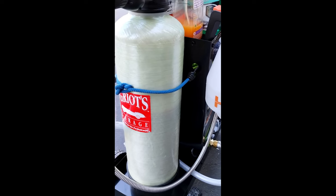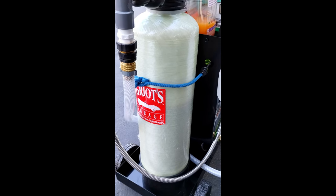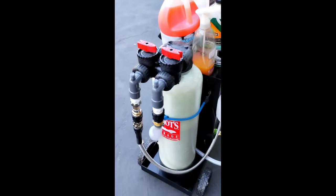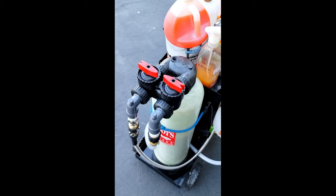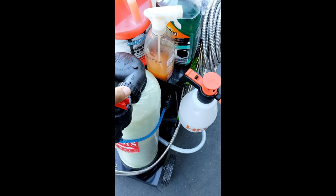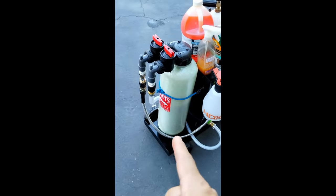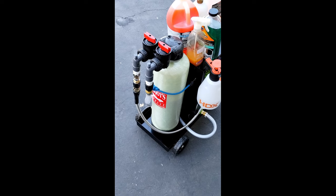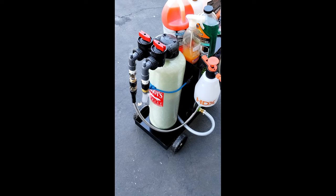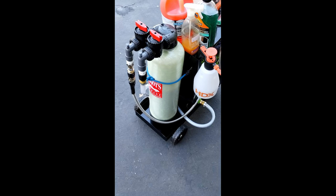It has resin beads inside the tank that filter and grab all the hard water minerals, so the water comes out clean. It has a valve system where you can decide if you want regular water or DI water. What I do is only use the DI tank for rinsing at the very end — I scrub and wash the truck with regular spigot water, then rinse with the DI water, and then I don't get any water spots.